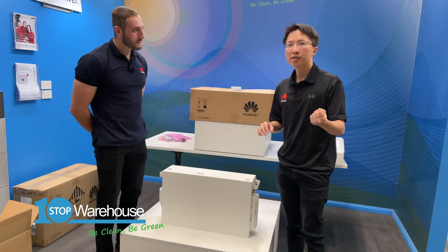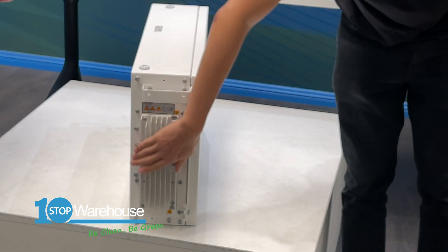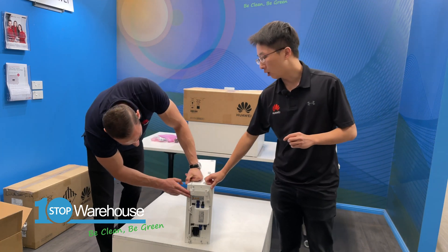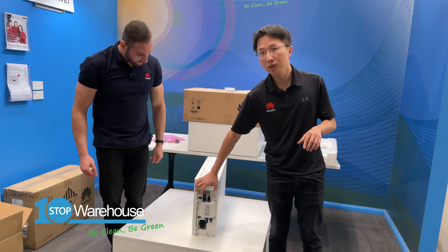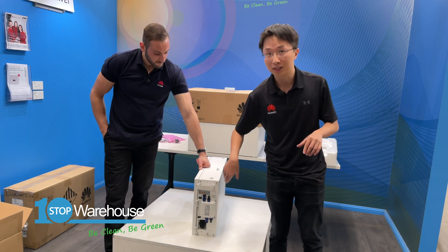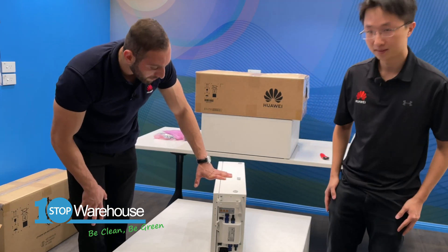You can have up to three battery modules per Luna battery, which means 15 kilowatt hours. Usually in the market you have three versions: five kilowatt hours, ten kilowatt hours, and fifteen kilowatt hours. On the right-hand side you have the heat sinks, and on the left you have all the connection ports — the DC connection port between the battery module and the power module, and also ports to connect battery modules to each other, plus a COM port. Very straightforward, only a couple of connections to worry about.